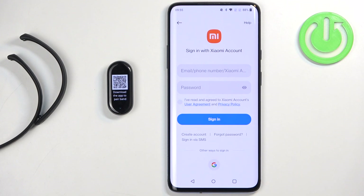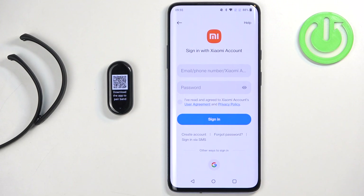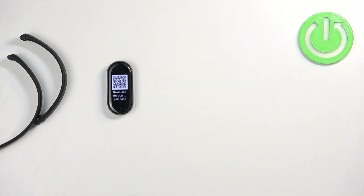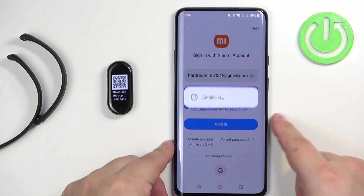Enter the email address and password. If you don't have an account, you can create a new one by tapping on create account. You can also log in via SMS or use a third-party account like Google. Check the box and then tap on sign in.